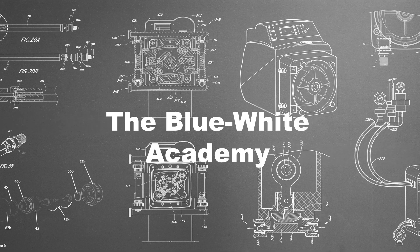Hi, I'm Mina from Blue White, and in this video I'll be demonstrating how to calibrate our 1 Series Peristaltic Metering Pumps. We suggest performing a calibration when you install a new metering pump or whenever there's a tube replacement for optimal performance.